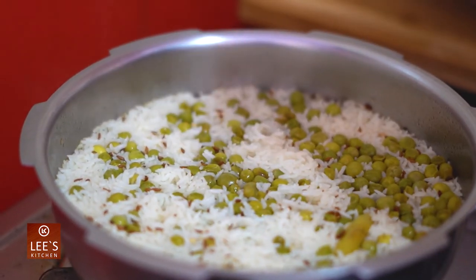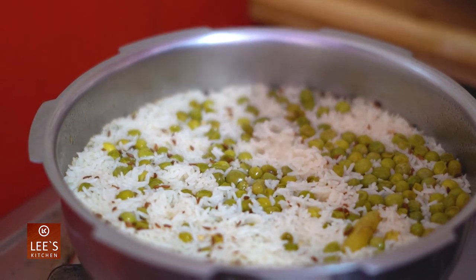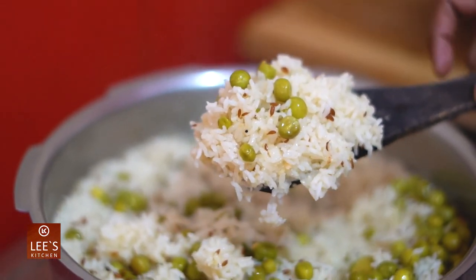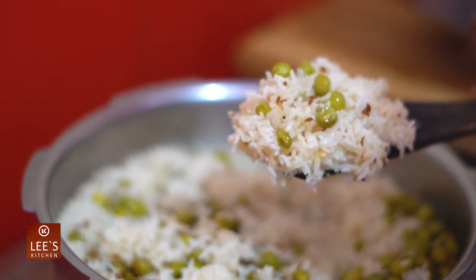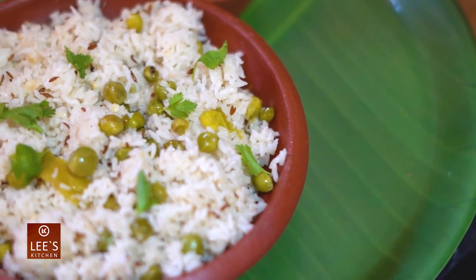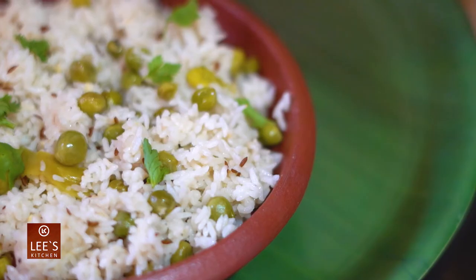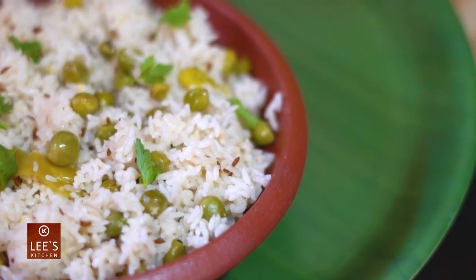Now the Matr Jira rice is ready. You can try it. Subscribe, like and comment. Thank you.